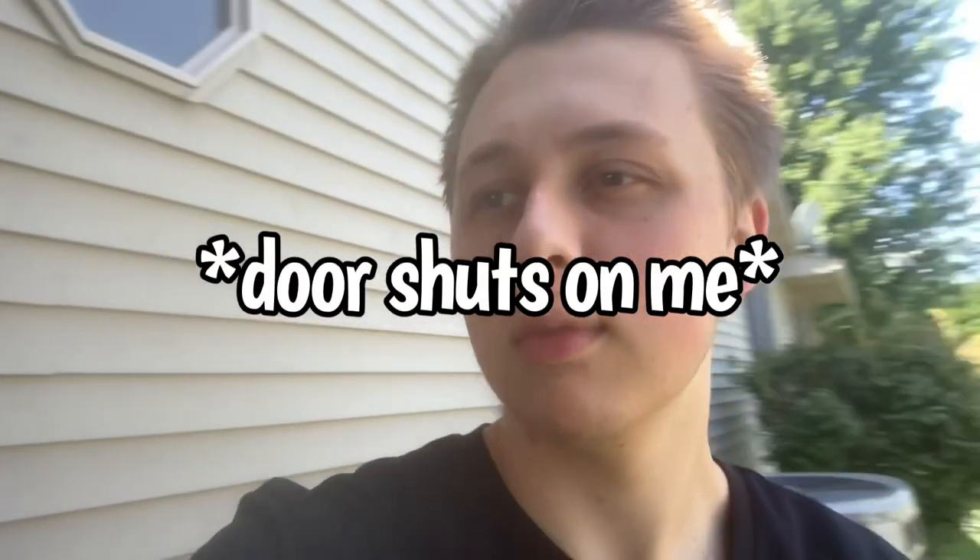Welcome back to the channel. I know it's been a while, but this video is just going to be an update on how the room is doing and I'm going to be doing a bunch of cleaning. I have a lot to update you guys on, so this might take a couple days to get everything done. I'm trying to make some new videos.